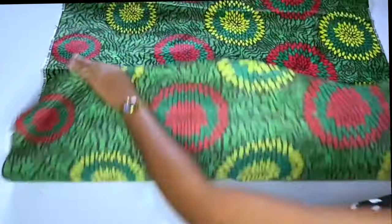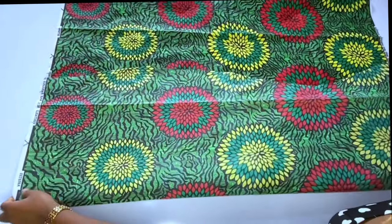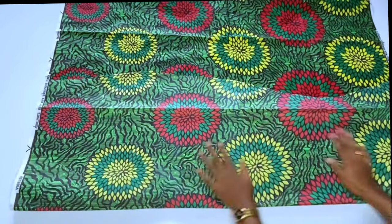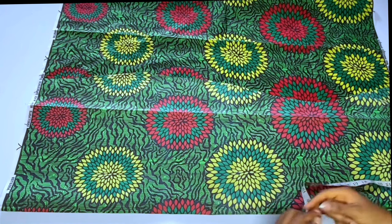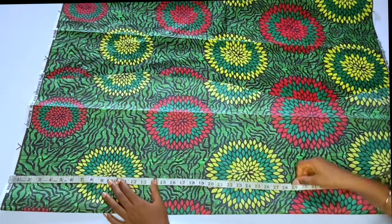Hey ladies and welcome back to my channel. This is a cut-out from the last video I posted — a straight cut that's on my Instagram. People have been looking for it, so I had to cut it out from that video so I can focus on it now.